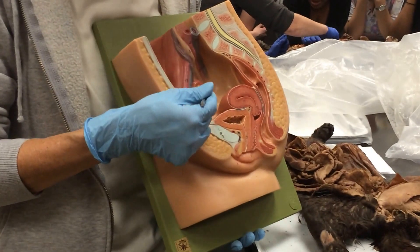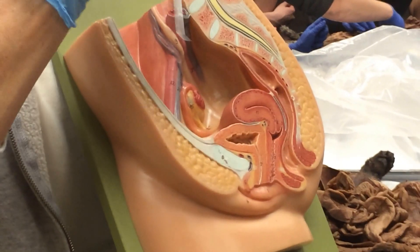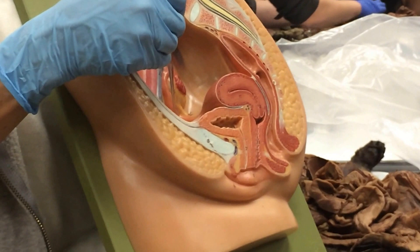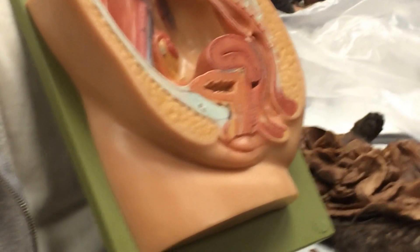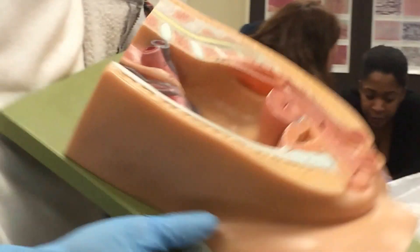The ovary is surrounded by the oviduct, and then the fallopian tube. The end of the oviduct is feathery looking — those are the fimbriae. They sweep the egg once it's released from the ovary, up through the oviduct and down to the fallopian tube. This is where fertilization happens, and then it travels down and implants in the wall of the uterus. And then you get a baby!